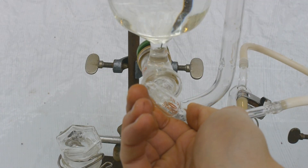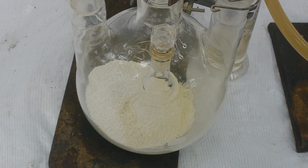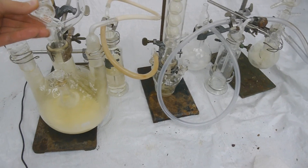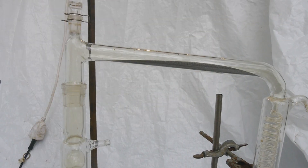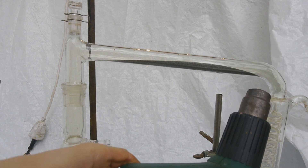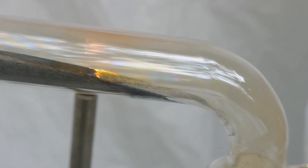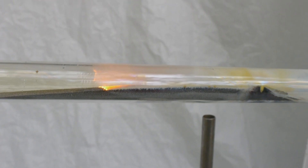Now let's slowly open the stopcock and let the hydrochloric acid drip — not flow — on the calcium hypochloride so we can start generating the chlorine. The entire apparatus is already flushed with chlorine; it's nice and green here in this tube. And now let's see if the heat gun is strong enough to start the reaction. This is looking great! This looks not healthy. I hope the glass can survive that — I have no idea, actually.